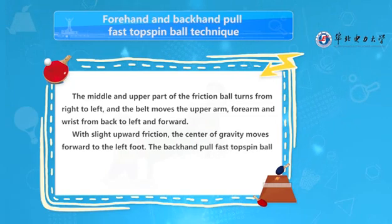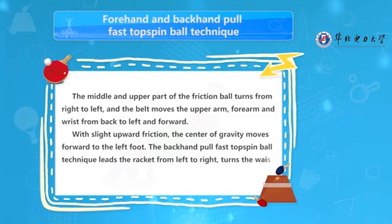For the backhand pull fast topspin ball technique, the racket leads from left to right.